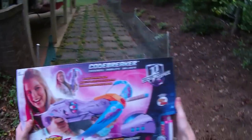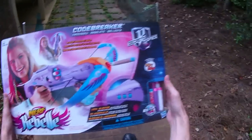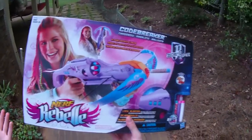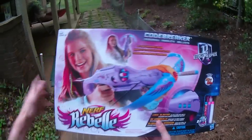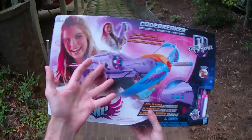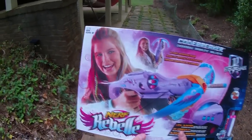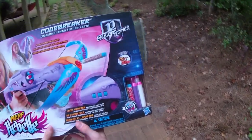Hey guys, it's Drek and we're here with a review of the Rebels Secrets and Spies Codebreaker Crossbow. I don't know how this one got past me because it's one I was really excited for — I like crossbow style blasters, and this is a crossbow style stringer blaster with a very sleek shell. It's also a revolver style cylinder, so it combines a lot of excellent features that I'm usually very into, in a platform that should be very interesting if it performs well.